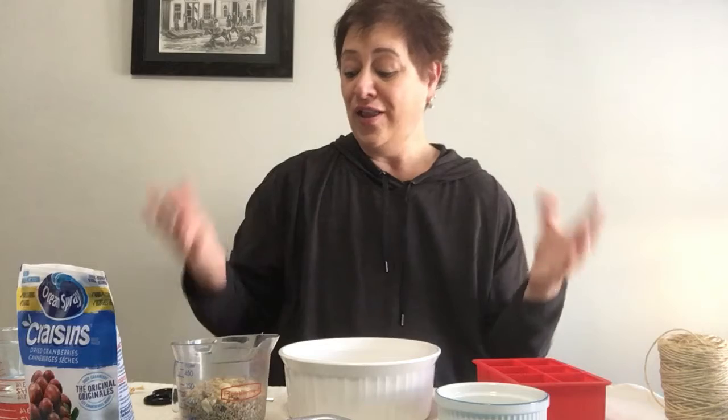So after all of that, what are we making? We're making bird seed iced ornaments that you can hang outside for the birds to nibble on and have nourishment during this really cold weather. So let's get started.